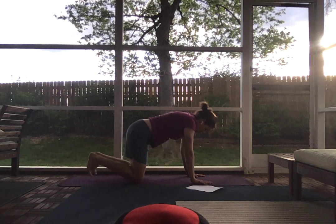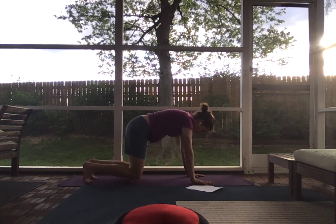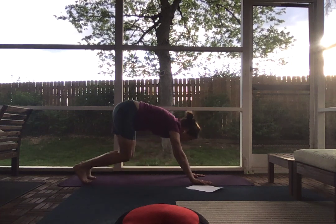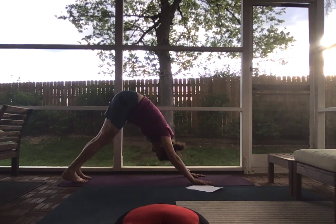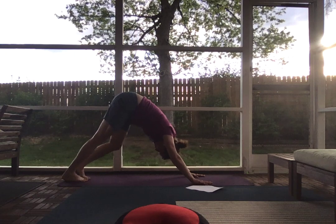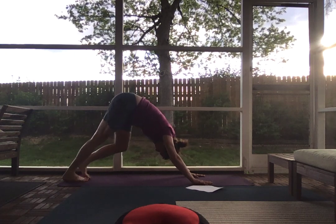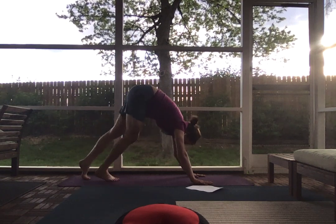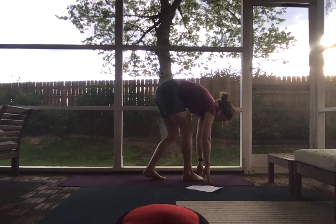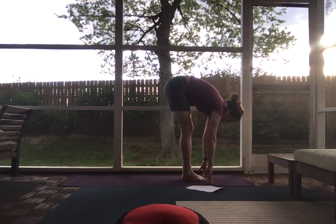From a neutral tabletop, go ahead and tuck your toes, lift your knees off the ground and push your hips towards the ceiling for a downward dog. Walking through your dog, pedaling your feet out. On an inhale, look between your hands, and exhale, gently travel to the top of your mat.